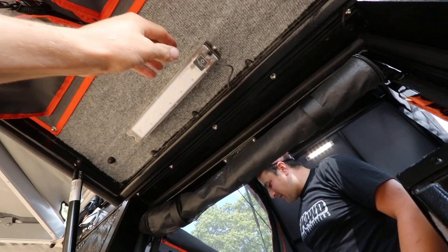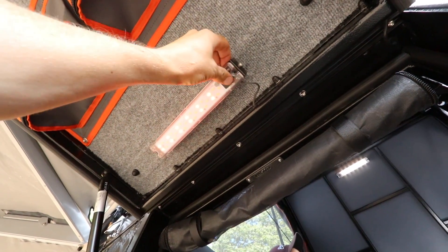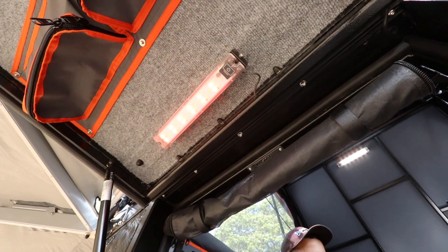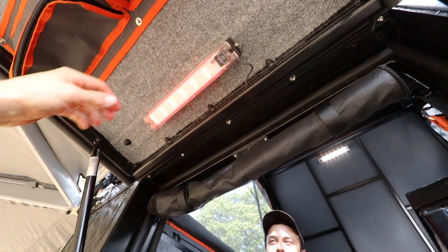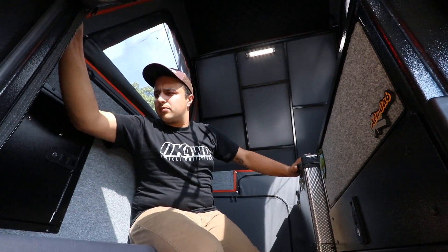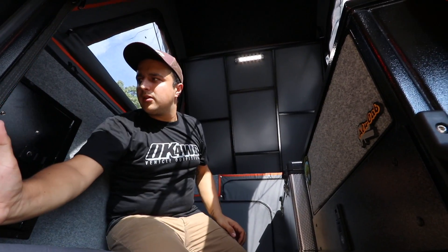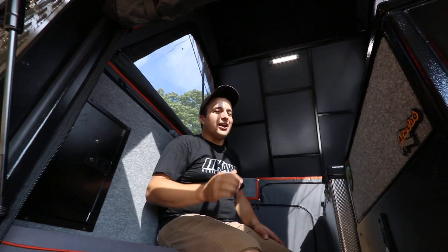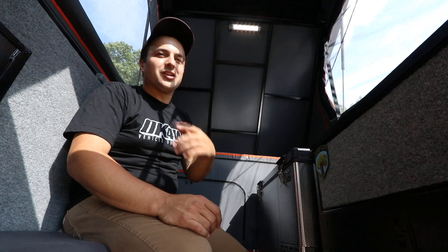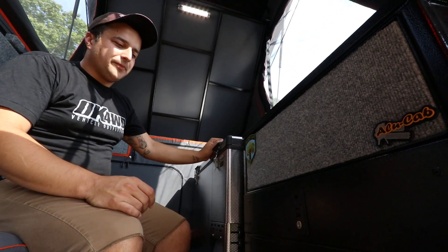There are touch lights all over the place, and you can switch them from red to clear just by holding down the button. There's another one on the ceiling — there are six of them altogether: two inside, one on the door, one here, and then one in each cupboard. So there's lighting in the outside compartments too.